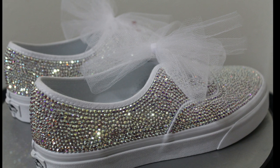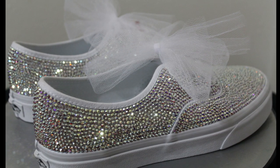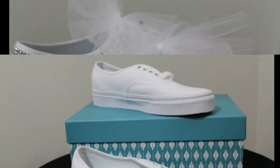Welcome! This short video will showcase a pair of Vans I blinged for a bride-to-be who reached out to me from Etsy. This is sort of a mini tutorial, so let's get started.